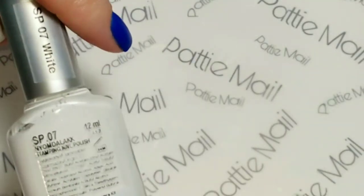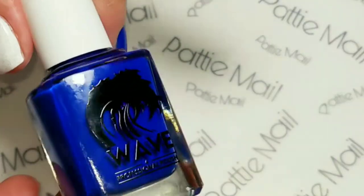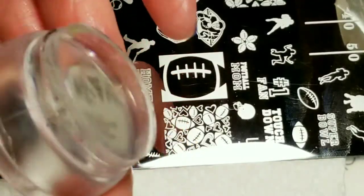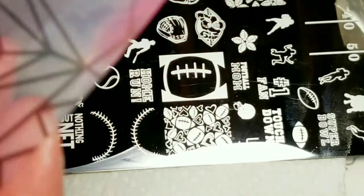I'll be using Moira White, Sammy Polish 7, and I'll be using the Wave Gel Big Blue regular lacquer. I'll be using my Pween Stamper and Bundle Monster Scraper.